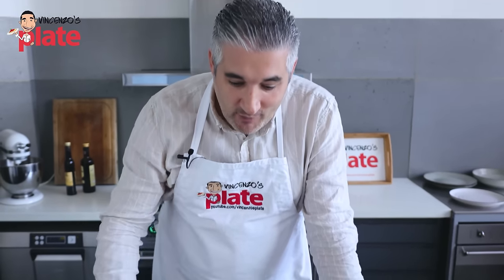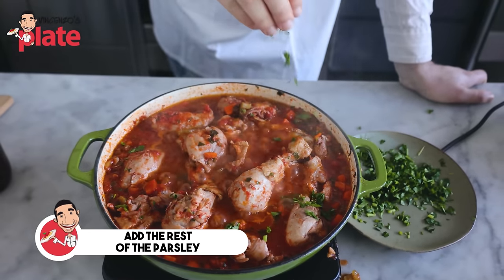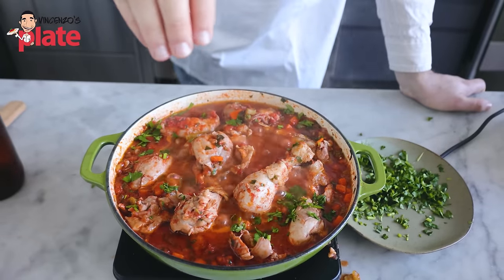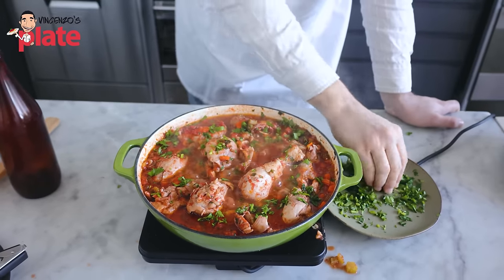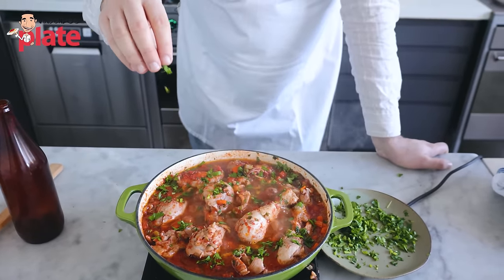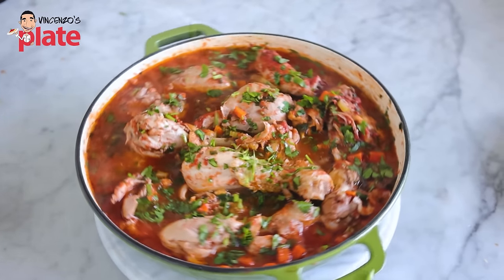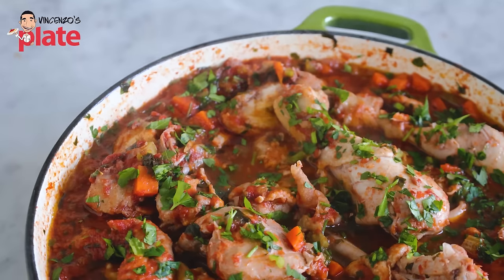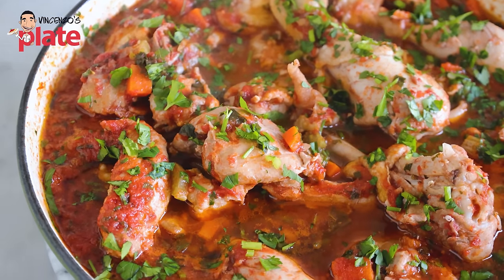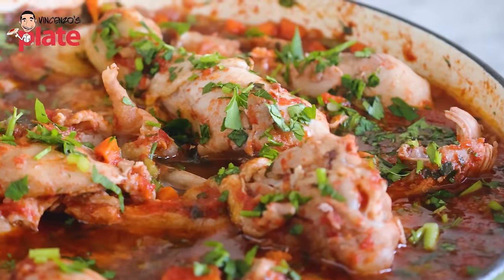I have good news — the chicken cacciatore is ready. Look how beautiful it looks. All we have to do now is put some more parsley for decoration, make it look prettier, and then we can enjoy our meal. Look at this sauce — it's calling us saying, eat me, please!